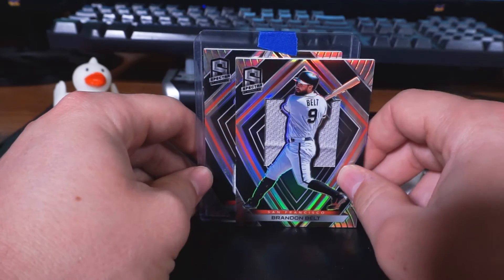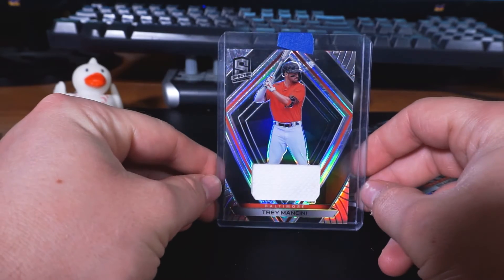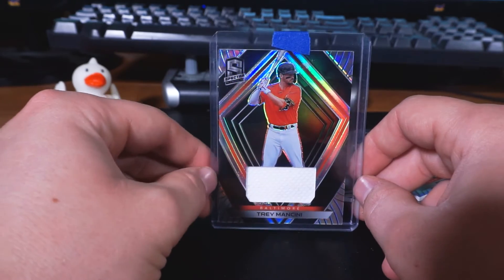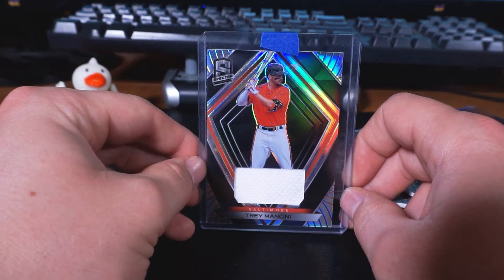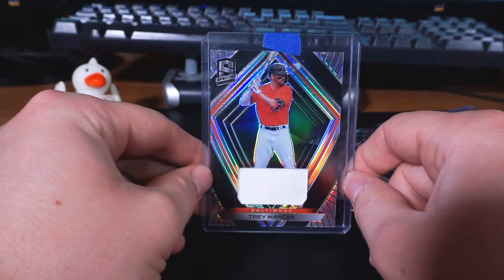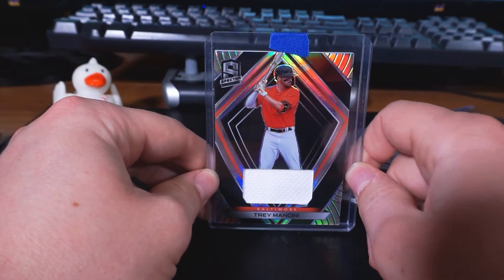The final card that was part of this lot: Trey Mancini — the only one that actually came in a top loader. Trey Mancini from the Baltimore Orioles. So happy that he is healthy now and back on the field. He got a standing ovation in his first at-bat in spring training, and it's just super cool to see him back after battling cancer. Good for him, and an awesome card to get as part of that lot.